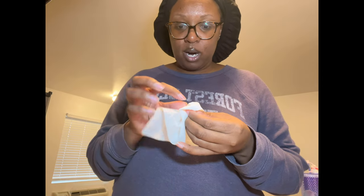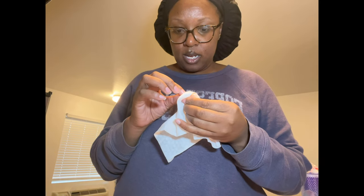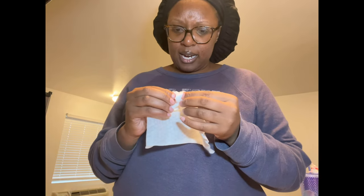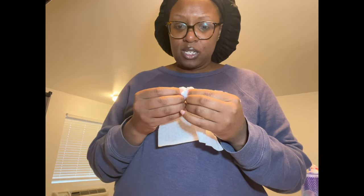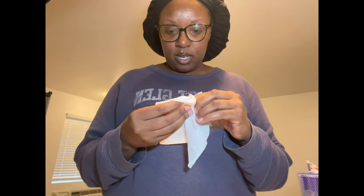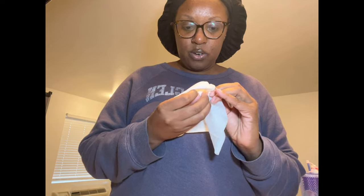My very first pair were receiver-in-canal style, where it sits right at the opening of your ear. They were made by a brand called Starkey and only came in two colors: a brown and a nude. I wore those for a long time. I saw a girl at school who had behind-the-ear aids and really wanted hers, even though they were dark brown.